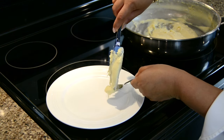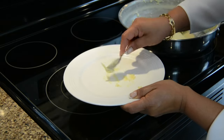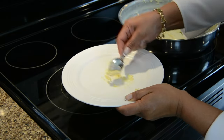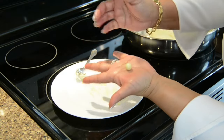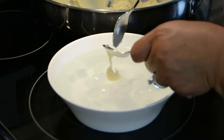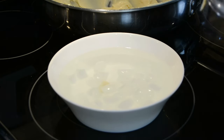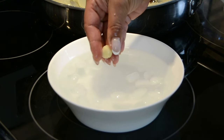I have two methods to test whether our milk cream is ready. For the first method, let's cool down a little bit of the mixture on a plate — if we are able to form a ball without it sticking to our hands, we know it's ready. For the second method, we're going to take a bit of the mixture and drop it into a bowl of cold water. If we are able to form a ball without it sticking to our fingers, we know it's ready.